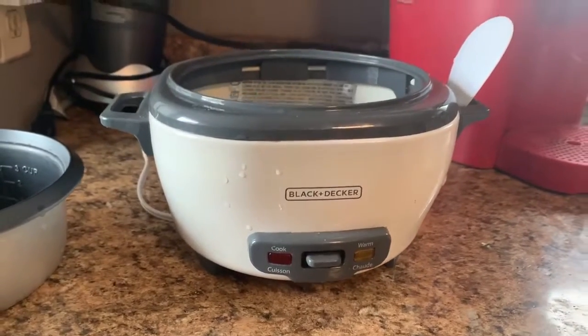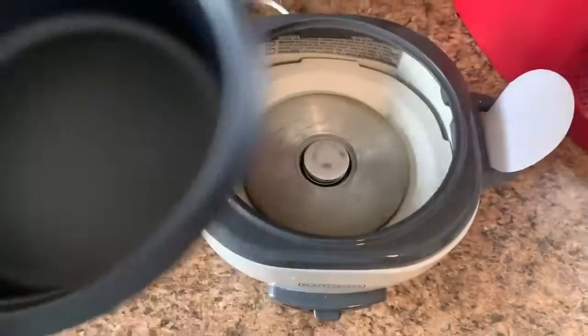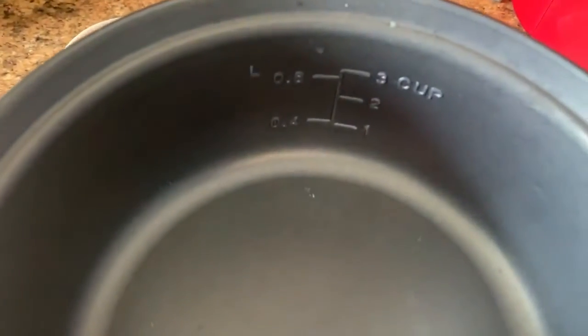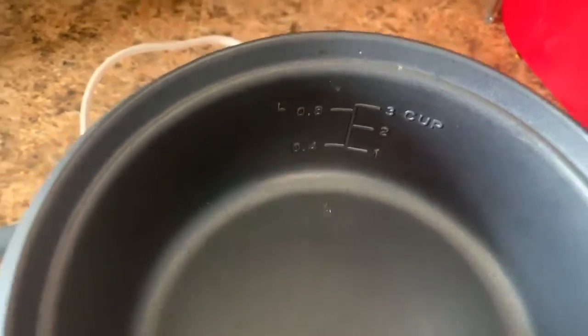Here we have the Black & Decker rice cooker. It is perfect for cooking dinners and meal prep. The packaging says it's a 6 cup rice cooker, but it's actually a 3 cup rice cooker.